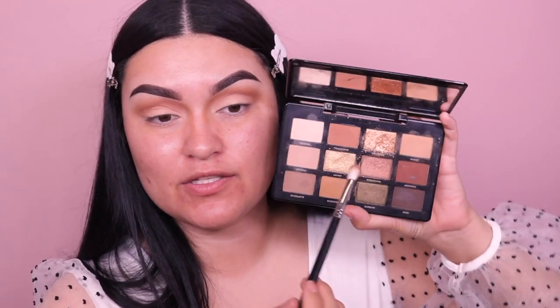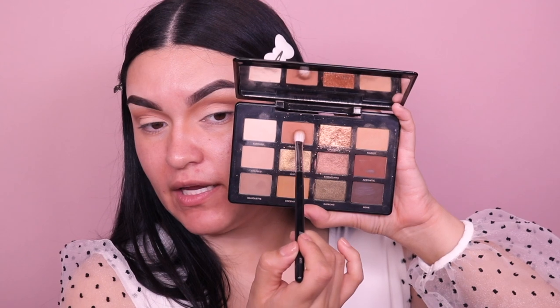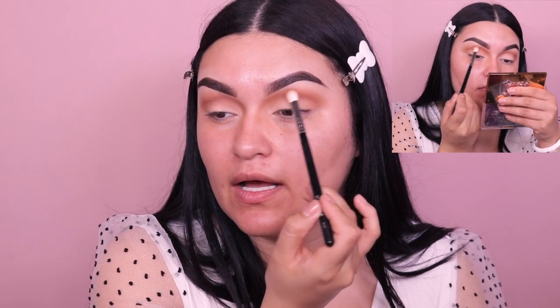Now I'm going back into the shade called Nudist and dipping into a little bit of Transcent — which is this shade right here. What we're going to do is place it just really close here again, just to define this a little bit better and make it more noticeable, so you can tell it's like a cut crease kind of look without using concealer to actually cut the crease. You can definitely use concealer if you want to — I just want it like this.